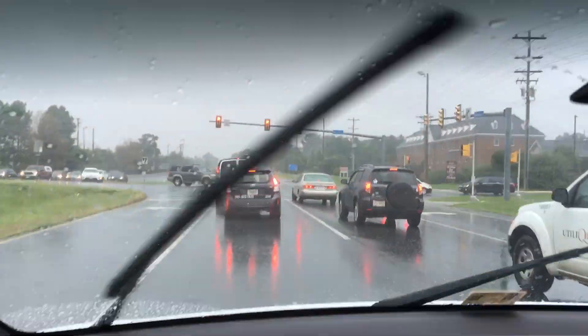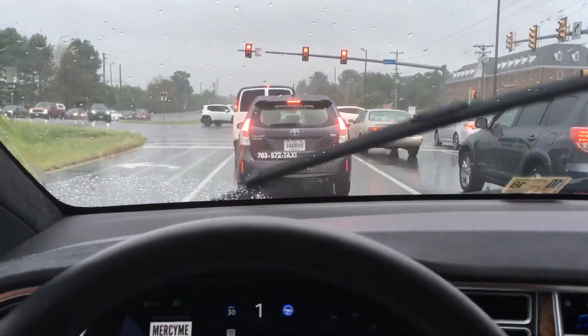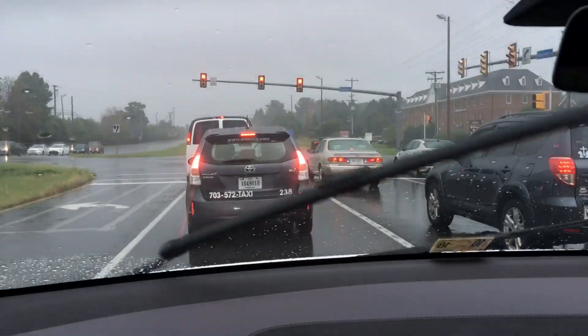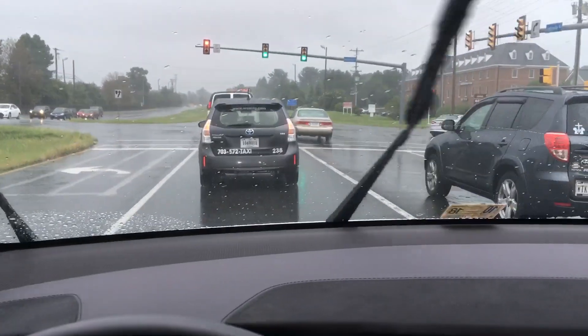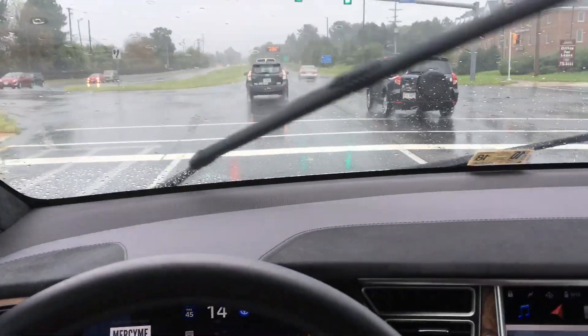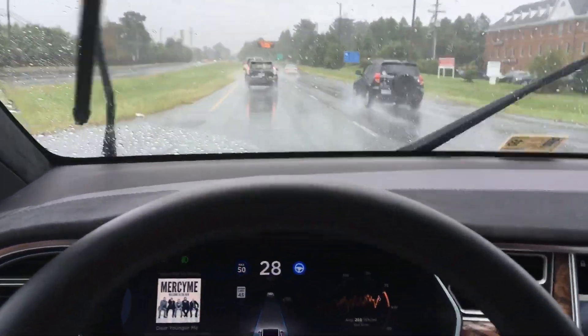Hey YouTube, back again. We got a little bit more rain this time, and as you can see we're in autopilot and it's doing a pretty decent job still with driving, even in the rain. So we're gonna bump the speed up and see how it handles — enjoy the ride.